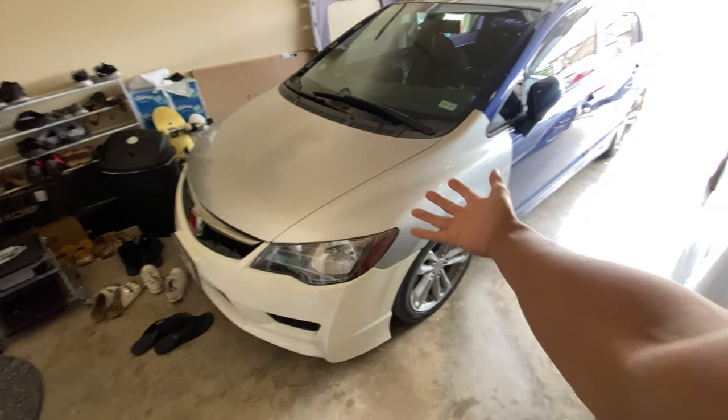What's up guys? Today I'm gonna be doing a little tune-up on the Civic. Not too long ago, I did a valve adjustment on the Prelude and the Prelude is running a lot better. So I thought, why not do a valve adjustment on the Civic?